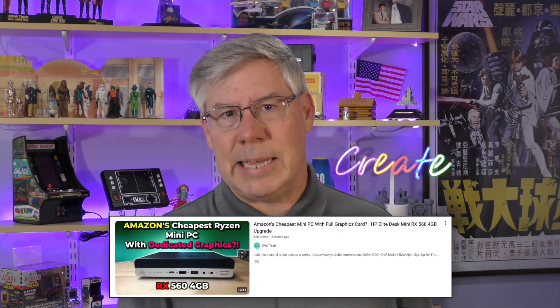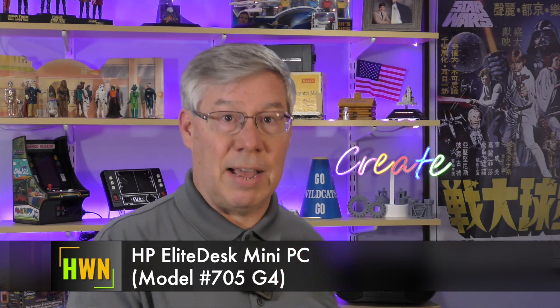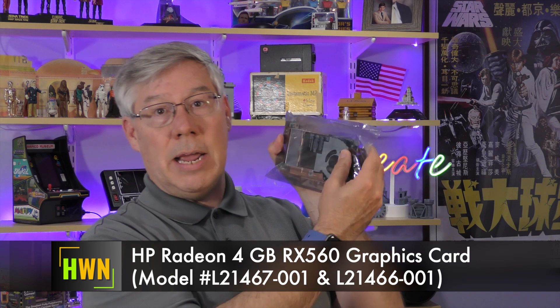Well, hi there and welcome to another episode of Hey, What's Next? This is the show where we explore audio, video, computers, and sometimes solar. A few weeks back I came across a YouTube video about an optional graphics card for an EliteDesk 705 G4 Mini PC computer. I had no clue that the EliteDesk that I owned had this as an option, so I purchased it for $60 on eBay. Does the card improve the graphics of this mini PC compared to the built-in graphics? Let's find out. The HP EliteDesk 705 G4 Mini and add-on Radeon 560 graphics card — these are what's next.